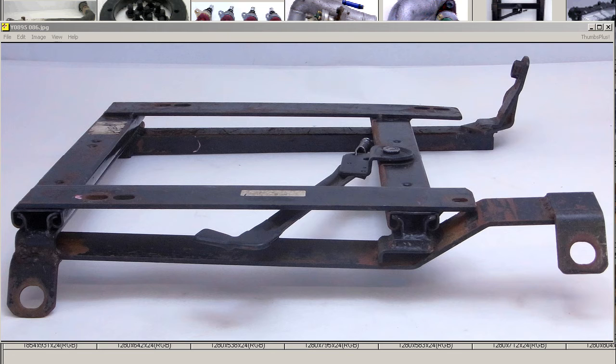S13, S14 — a maker-unknown semi-bucket seat rail for the S13 and S14, right-hand side, the driver's side here in Japan.